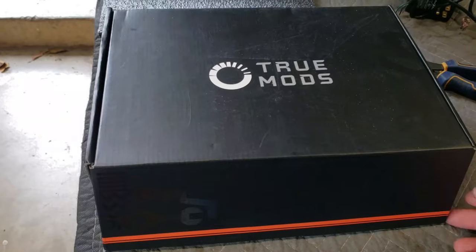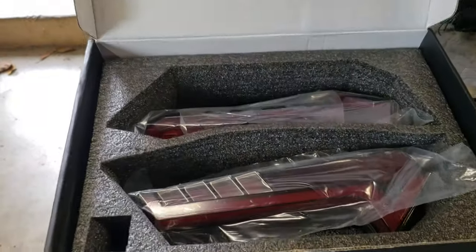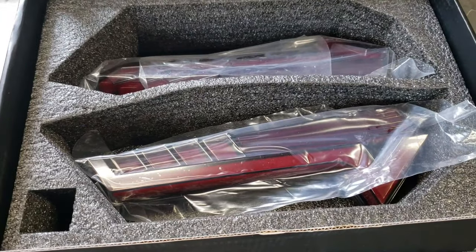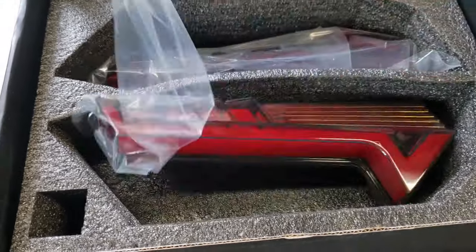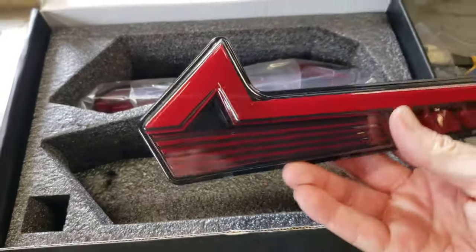I do want to say the packaging is really nice — really quality packaging, well protected, not a scratch on them. That kind of says something about the company being serious. The first impression was definitely fit and finish — it's really nice. The box is actually shoe box size, and I'm going to save it. It might even be a nice little storage device. Anyway, let's check it out.